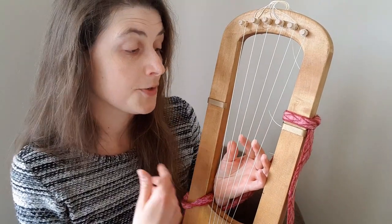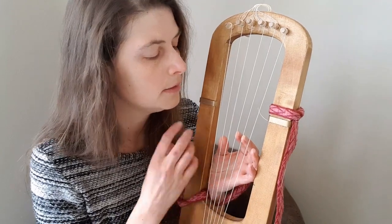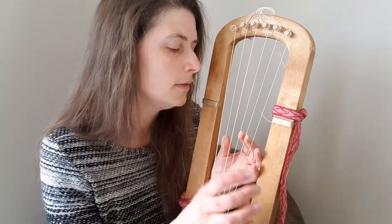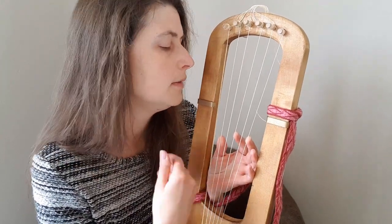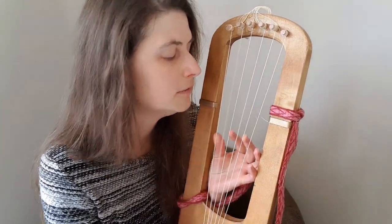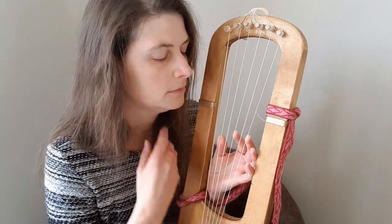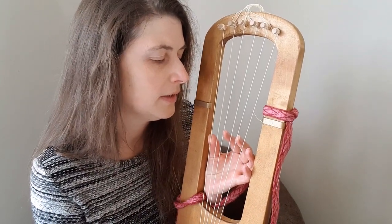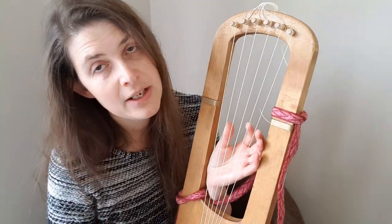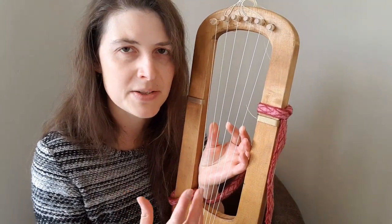And then if I do something that is strummed... I think that sounds pretty nice as well. I also think it's the slightly warmer tone that blends better with voice as well.